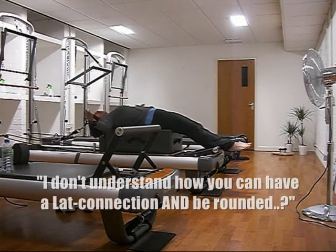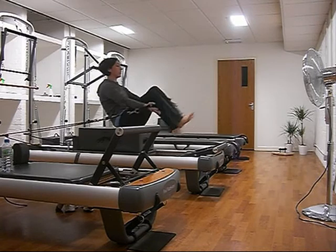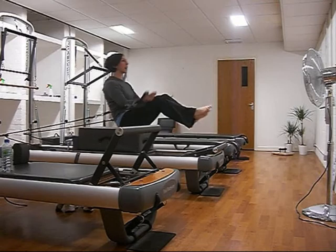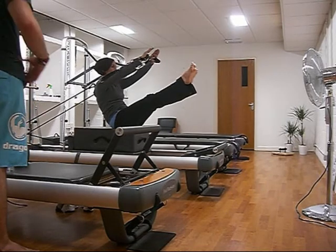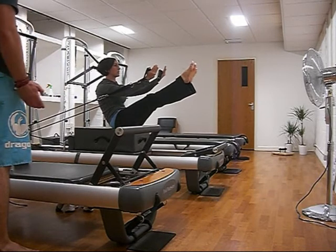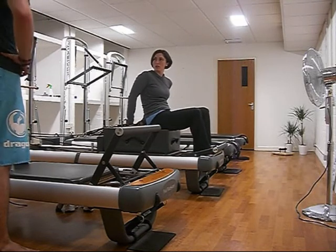I don't understand how you can have a lat connection and be rounded in the upper back. I always thought lat connection has to be like the back coming down. I always try to keep my back straight in teasers. When you do your lat connection, you do like this sometimes — that's what I keep thinking it is. And it's not. It's like you've got to imagine it like rounding down and in so you can get a bigger scoop in your abdominals. Your muscles don't just hold in one position — you've got to learn how to use your muscles in all of your positions.